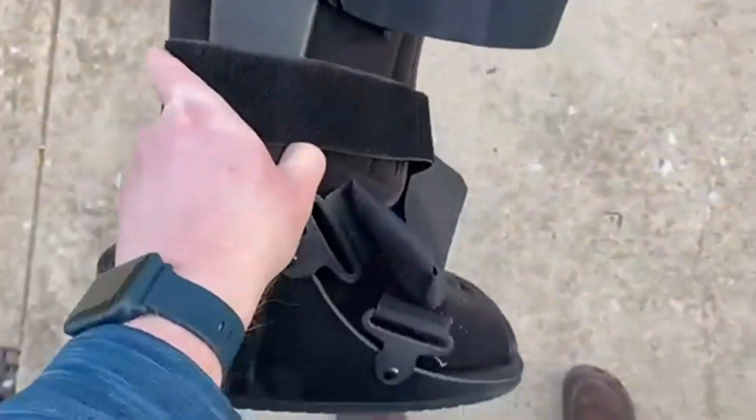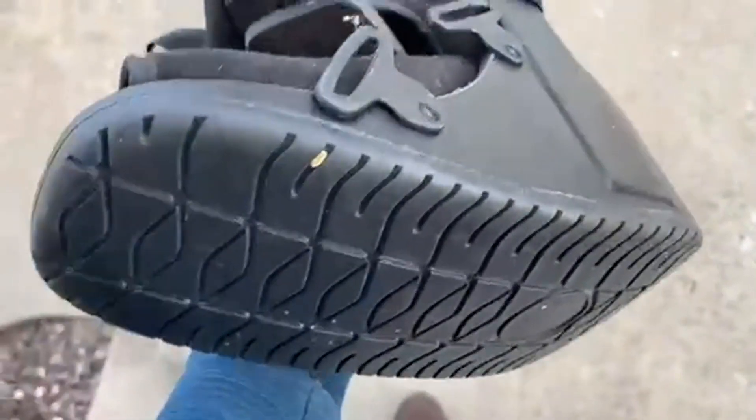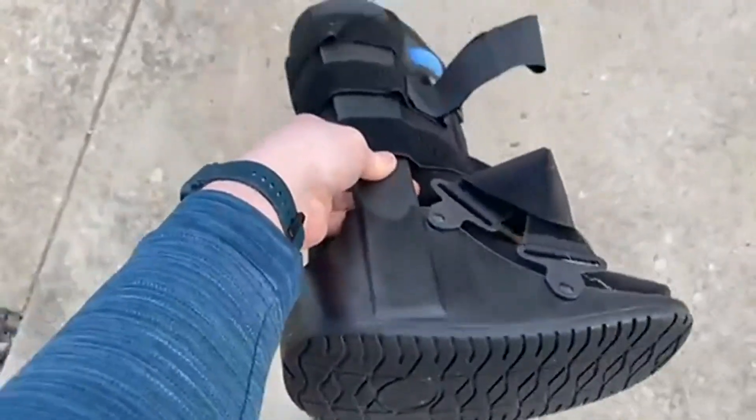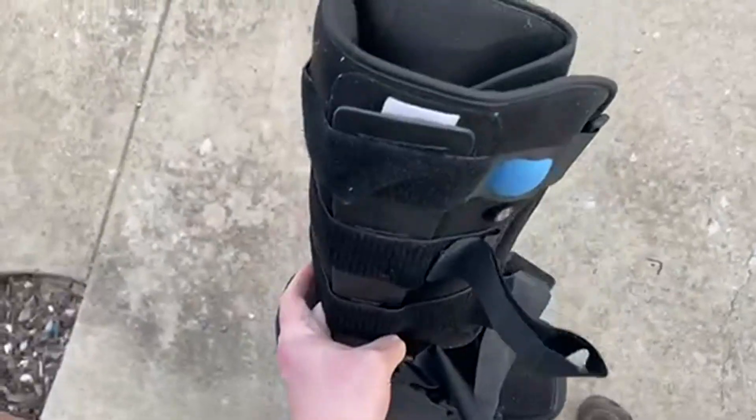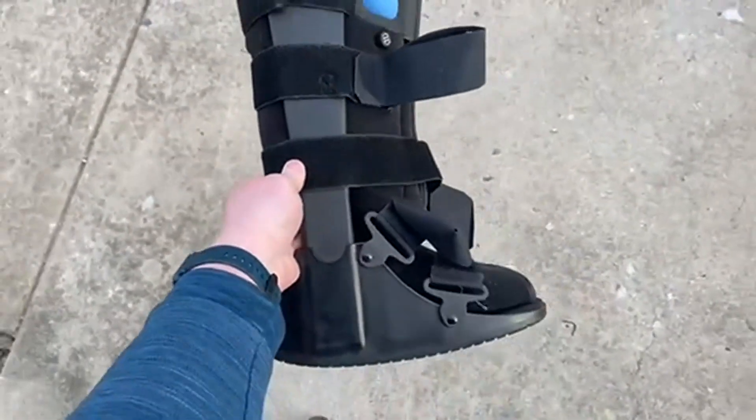The splint on the side of it is just super solid. And again, you need something that's got a nice sturdy tread on the bottom of it, and this certainly has that. You can go check it out — it's got a nice blue pump on it for comfort.